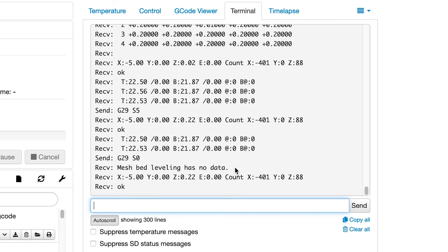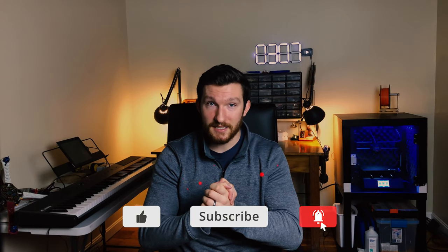I know this can be a lot to take in, especially in the limited amount of time I have, so if you have further questions feel free to leave a comment below and I'll try to help. Be sure to check the description for links to documentation that should help you get going. Let me know in the comments what you thought of this video, and if you liked it, be sure to smash that like button. Don't forget to subscribe and click that bell icon so you get notified every time I upload a new video. That's all for now — thanks for watching and I'll see you guys in the next one.